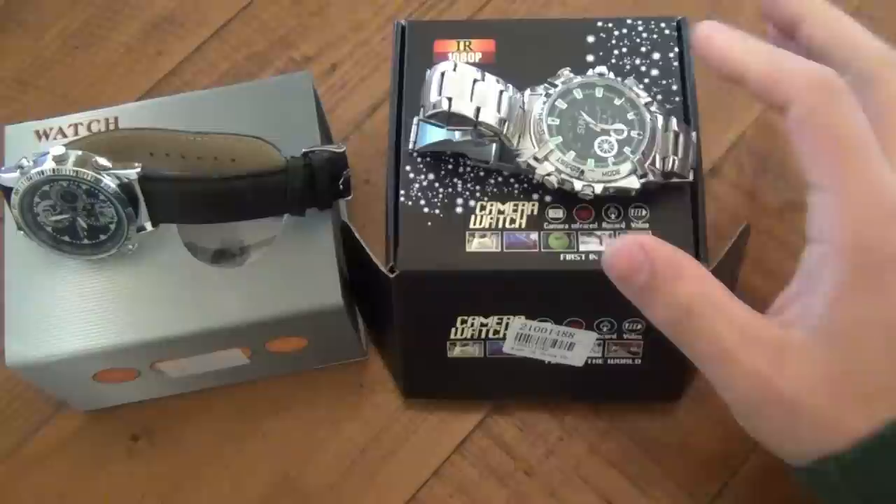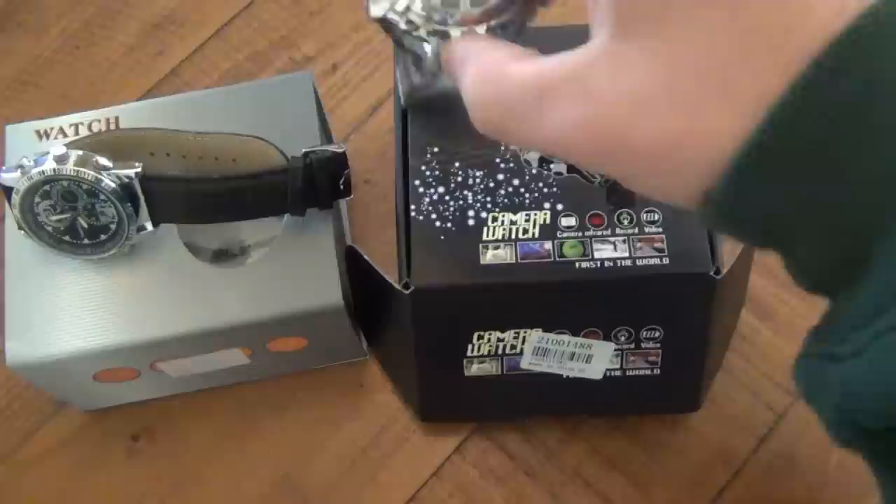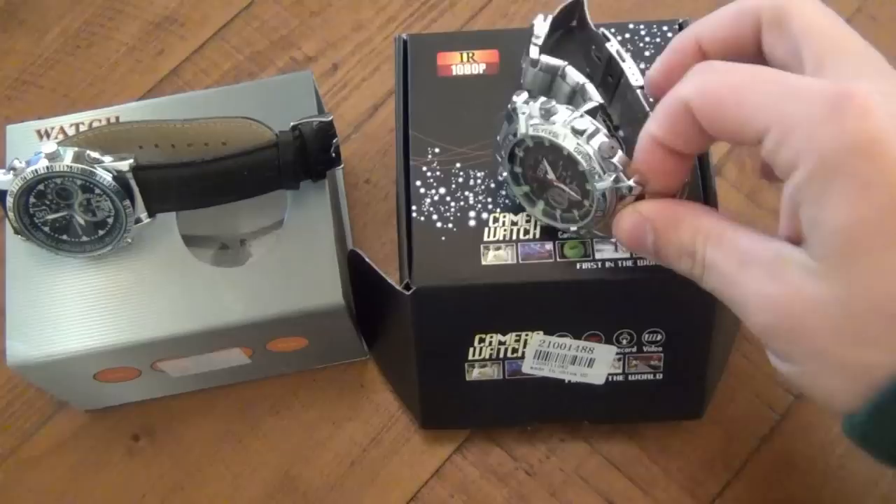Now unfortunately, this specific watch is discontinued because I just checked the website to see some more information on it that may not have been on the box, and it's discontinued. The good news is that there's probably 30 or 40 different watches on there that all have very, very similar functions.